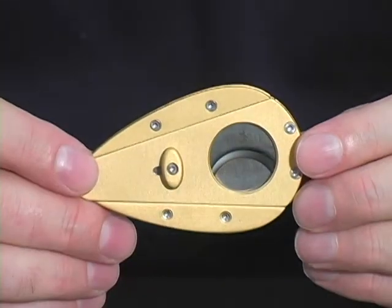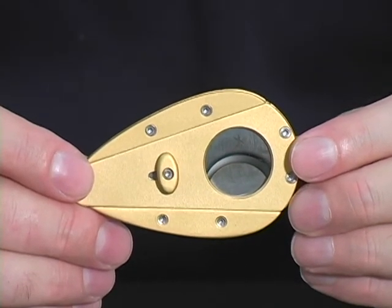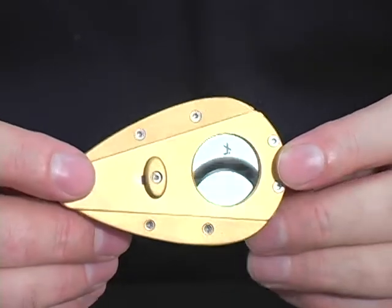These work just fine as long as the blade stays sharp. If you're ready to move up in class, you might want to consider one of these beautiful Xikar cutters. They come in a whole series of different colors and styles, and they're beautifully engineered, as you can see.